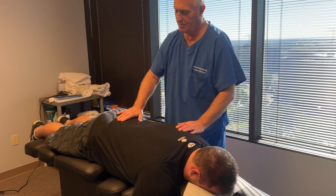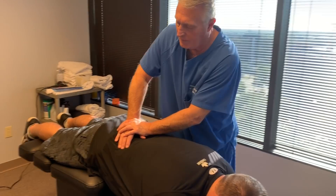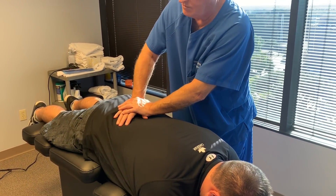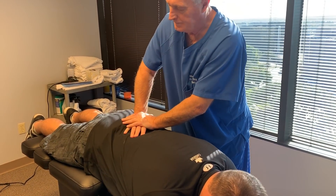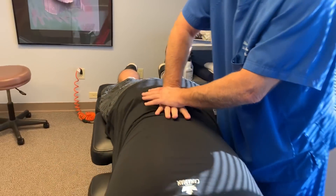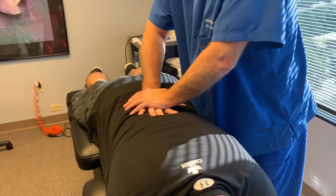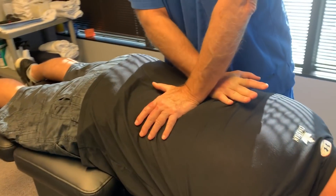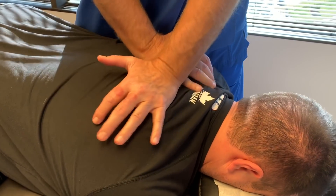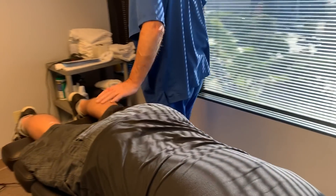I'm going to start off adjusting him on the biophysics table today. I'm going to start off with the right sacroiliac joint. Some of these will be a little sore at first, Jason, just because you've been out for a while. I told him he's probably going to be the easiest patient I've had all year so far. Keep breathing. Yeah, that lower thoracic is really tight on you.